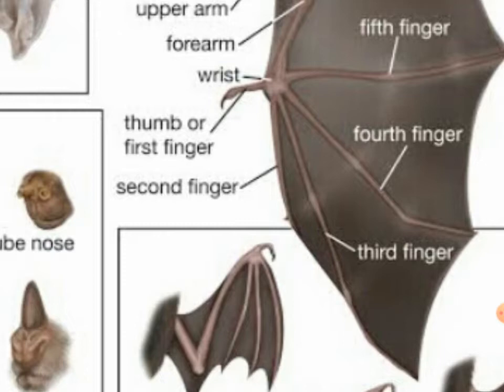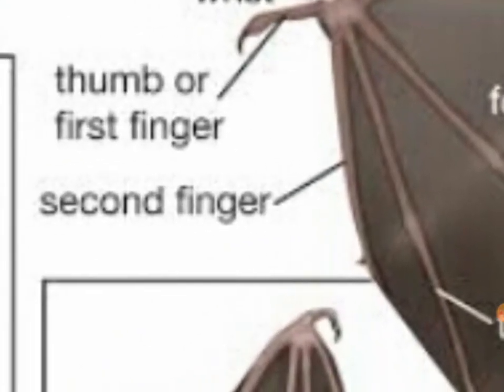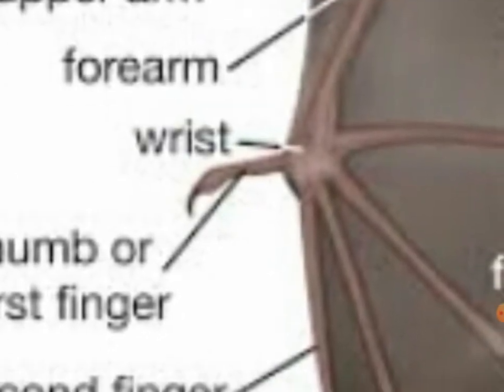Thumb or first finger — you can call it the thumb or first finger. The second finger is right here, after the anna. It's near to the third finger.